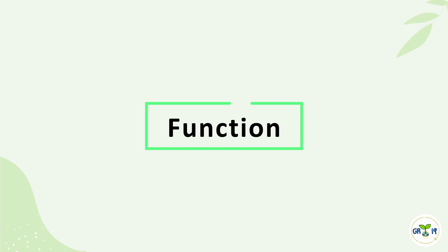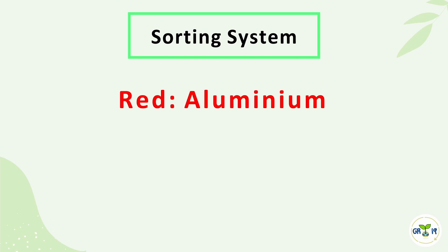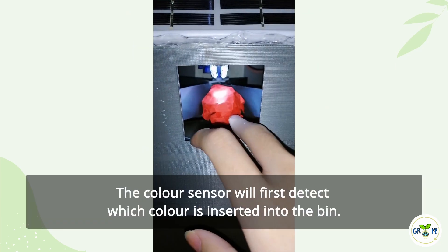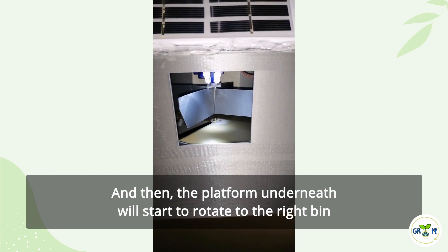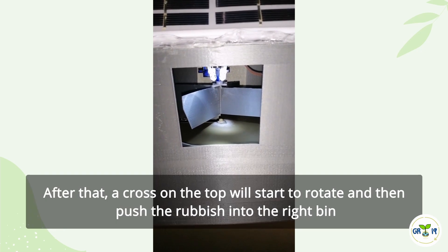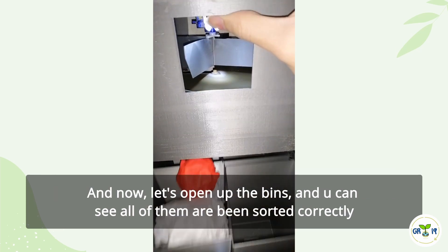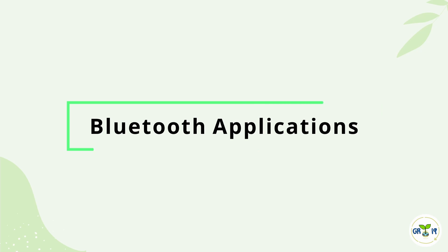Now, let's see how this product works. We have color-coded a few colors to represent the recyclables. For example, red represents aluminum, blue stands for unidentified items, and green stands for paper. The color sensor will first detect which color is inserted into the bin, then the platform underneath will start to rotate to the right bin. After that, a cross on the top will start to rotate and push the rubbish into the right bin. Let's open up the bins — you can see all of them are being sorted correctly. Besides that, we have another major function which is the Bluetooth application.